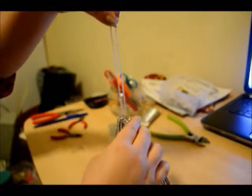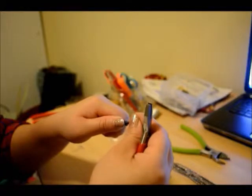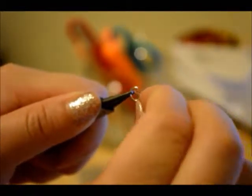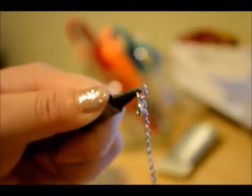When you're done it should look like this. Now to add a closure, bring the two ends together, find the center of the chain, and cut it. Open a jump ring, loop it through the chain, and close it. Then open up another jump ring — on this side we're going to put a closure. That's the closure, and then put your other chain through. Just close that, and that's it.